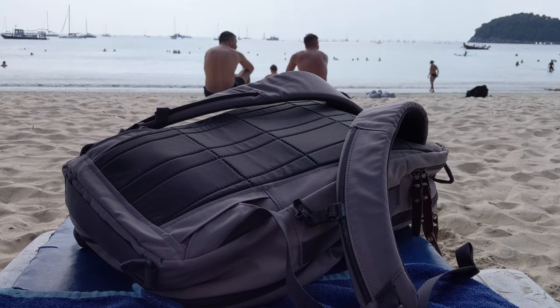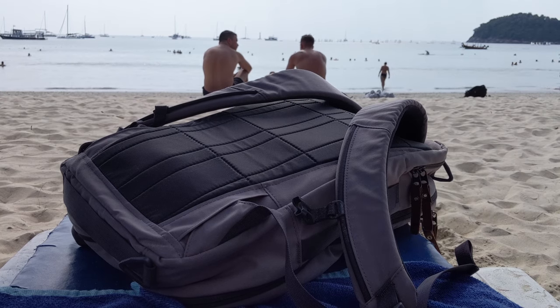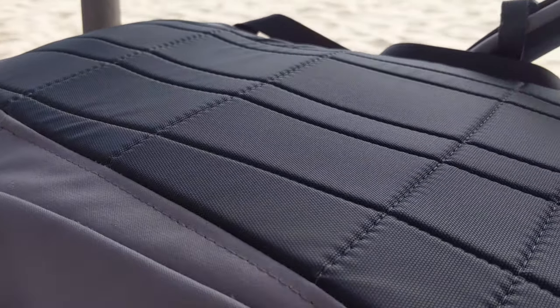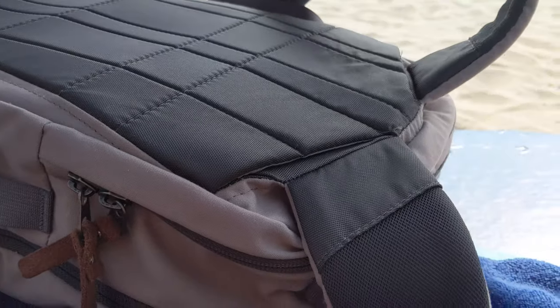Moving to the back of the bag, it has an airy nylon backing with some thin padding and not much structure in terms of contours. However, the backing is durable, water resistant, and surprisingly comfortable. This is probably one of the easier bags for me to carry on my back despite not having all that tech. It's very lightweight, sleek, and simple, but still very comfortable.